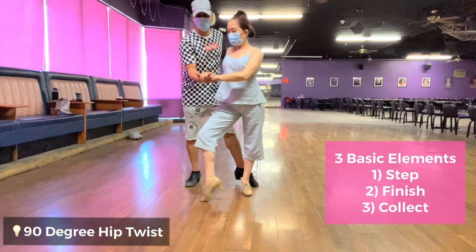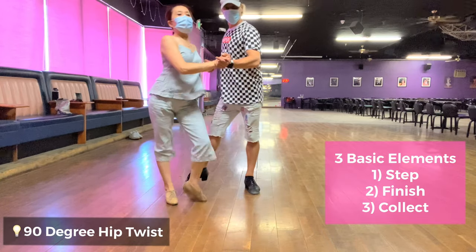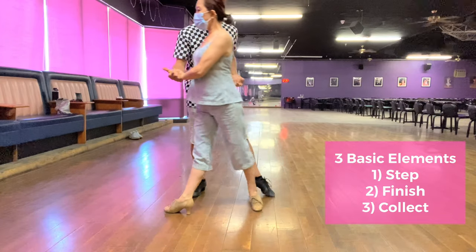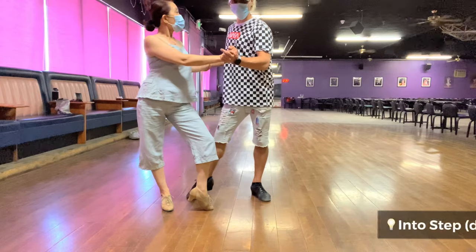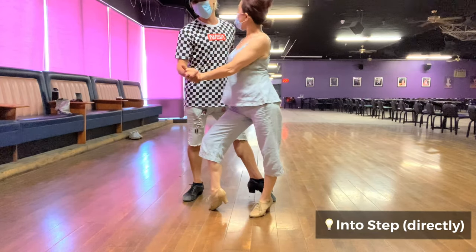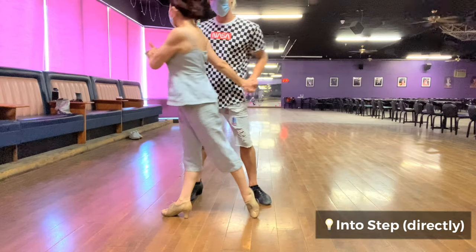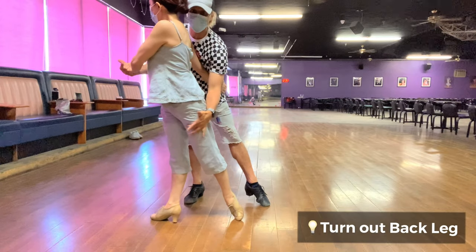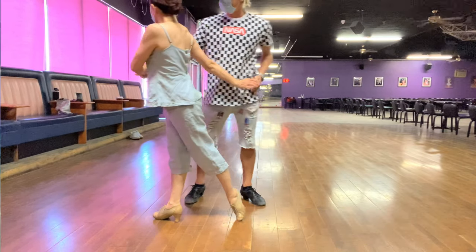Step, finish 90. Step, finish 90. And the last one: you're going to step directly — step, finish, finish. Step right away, step, finish, and finish. The key is to finish that back leg.